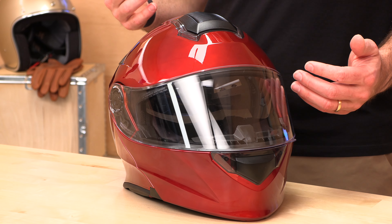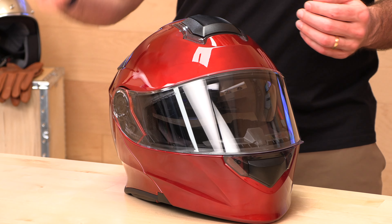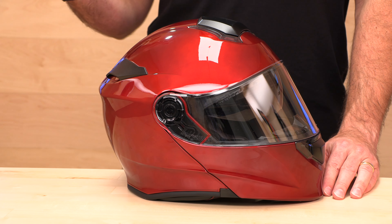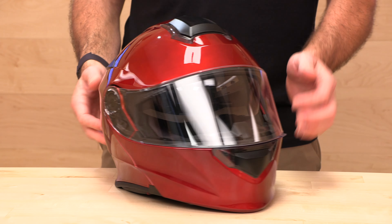This helmet is intermediate oval, fits true to size. It is a polycarbonate shell and it is comm system ready — you're getting all the goodies well under $200. Go check out that Z1R sizing chart at speedaddicts.com. We make shopping for gear online as easy as possible. Not only are we going to pay to get the helmet to you, but if it doesn't fit or you decide you don't like it, as long as it's new in the original packaging, we'll actually pay to bring it back.